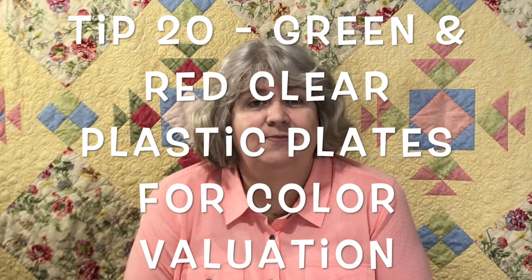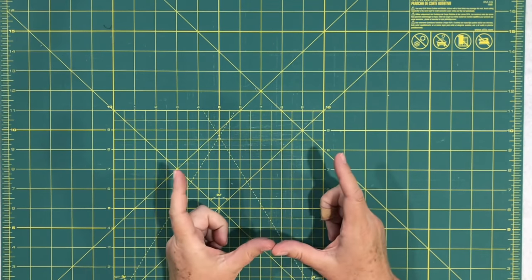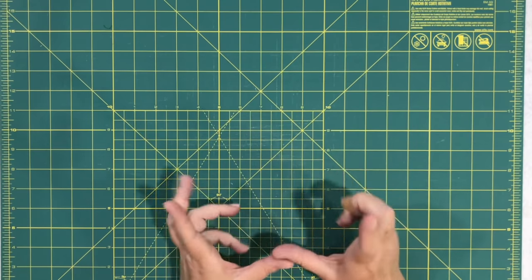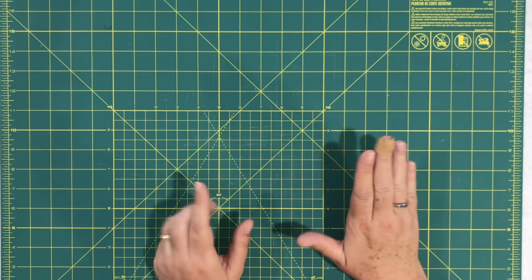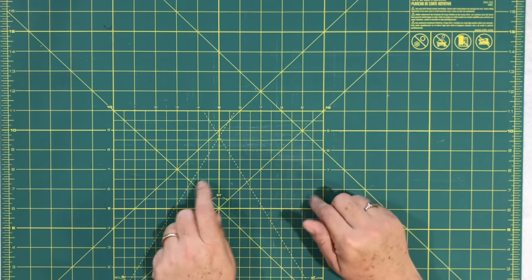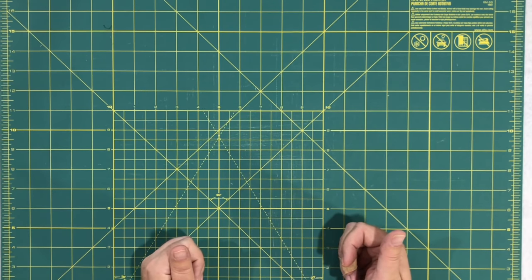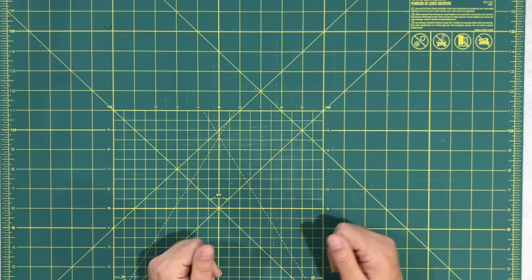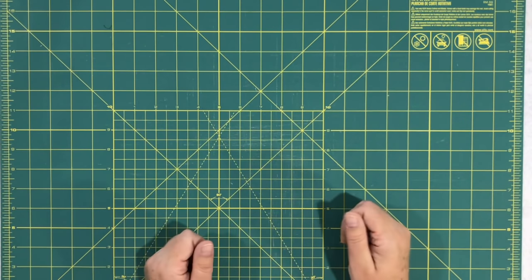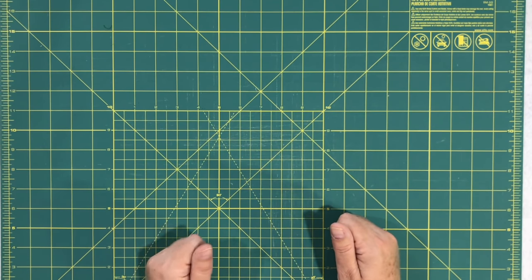Tip twenty: don't throw out your clear red and green plastic plates. In my last video I mentioned using colored glass to look through fabric to assess color value — you use red for warm fabrics and green for cooler fabrics to see if a color reads light or dark. Someone suggested heading to the dollar store to get clear plastic green and red plates. It's much cheaper than buying glass, and leftover Christmas plates are perfect for this.